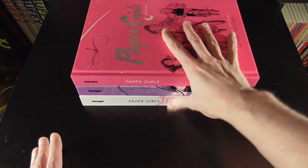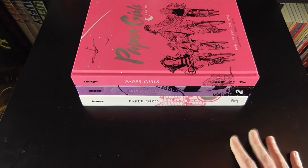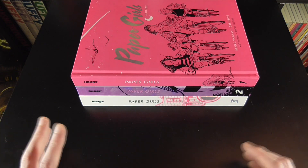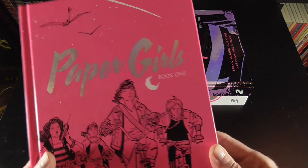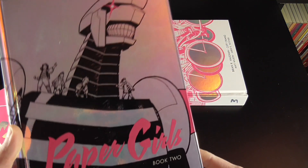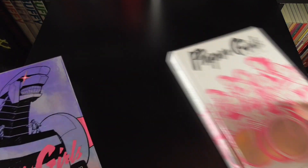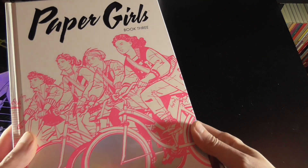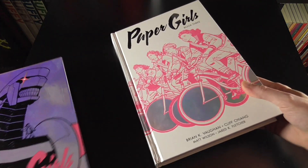This run takes place over three oversized hardcovers. They are in really bright colours, just to stand out and give that kind of 80s feel. Book one has this bright pink with silver accents, book two has silver with pink accents, and book three is white with pink and silver accents. So that's quite a cool feeling throughout.